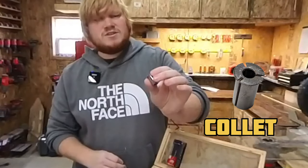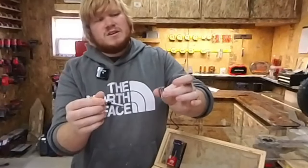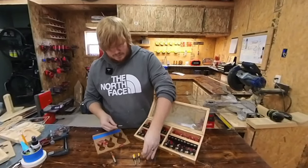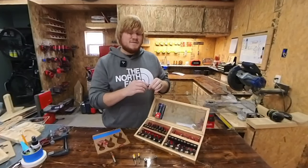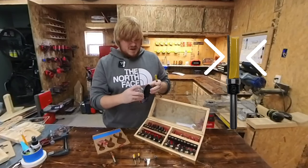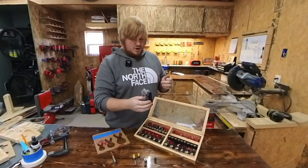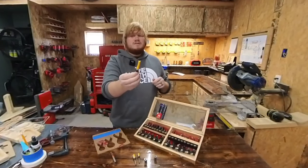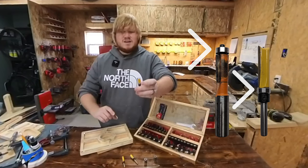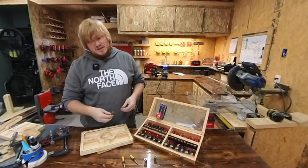They do make what are called collets, which will take whatever diameter to whatever diameter depending on the collet that you buy. This one takes my fourth inch into a half inch so that it fits in my bigger routers. The next thing about flush cut bits is they have different ways to remove material. This guy has two cutters that will spin around. They do make them that kind of look like a drill bit, and these are a lot better for hardwood and your end grain cuts. Router bits also have bearings to match your cutter heads.